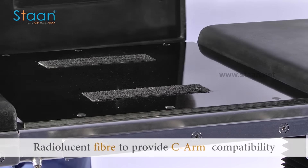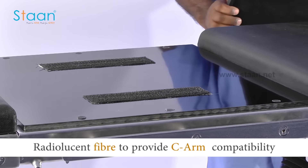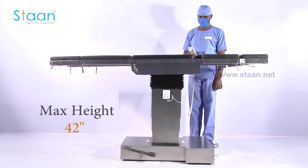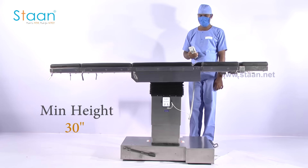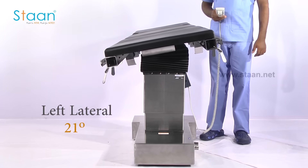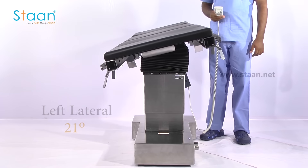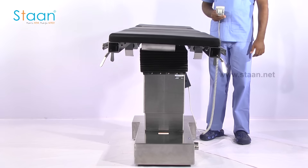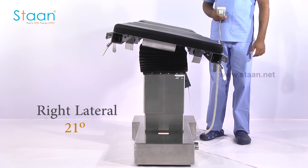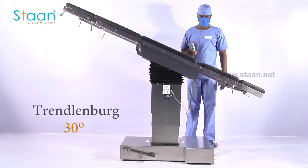The table top is covered with special radio-lucent strong fiber material in order to provide SIAM compatibility. It can be operated to a maximum height of 42 inches and a minimum height of 30 inches, with left and right lateral tilt of 21 degrees, and Trendelenburg and reverse Trendelenburg of 30 degrees.